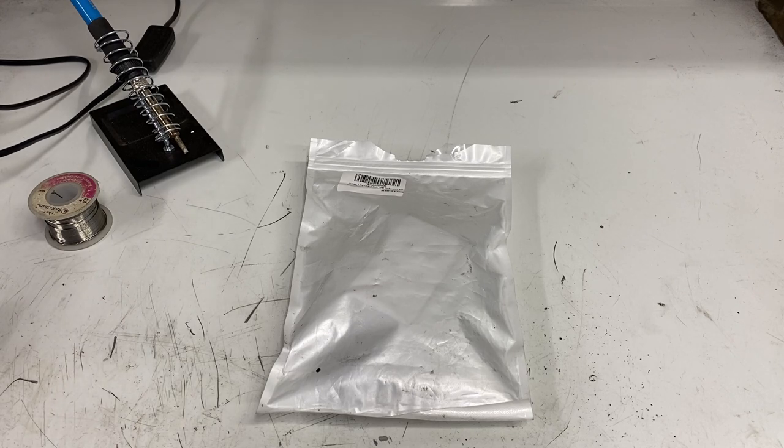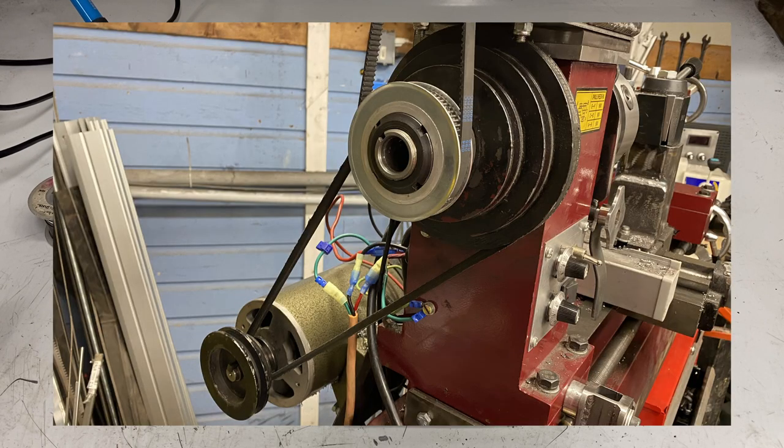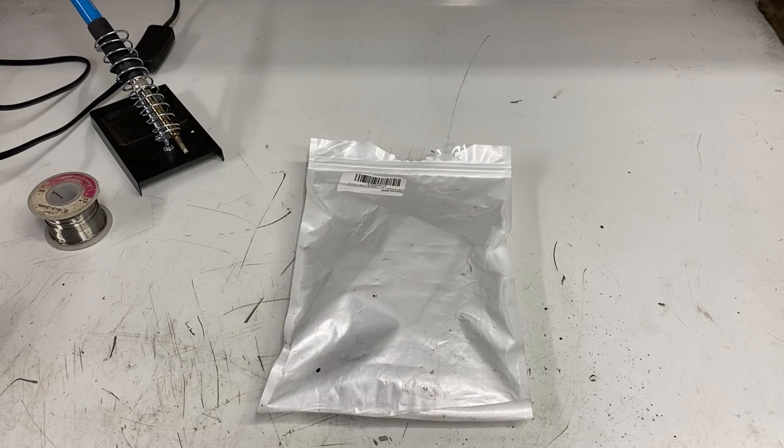Greetings fellow DIYer and welcome to my video. My lathe came from the original manufacturer with your typical pulley and belt system to adjust speed. That gave me three choices from sort of fast to fairly fast to really fast. When I was using the lathe, most of the time I just left it on the slowest setting, which was 500 RPMs, and adjusted my tooling and cutting to minimize chatter and poor cuts. I always felt this was not the best way to do things and what I really wanted was variable speed.